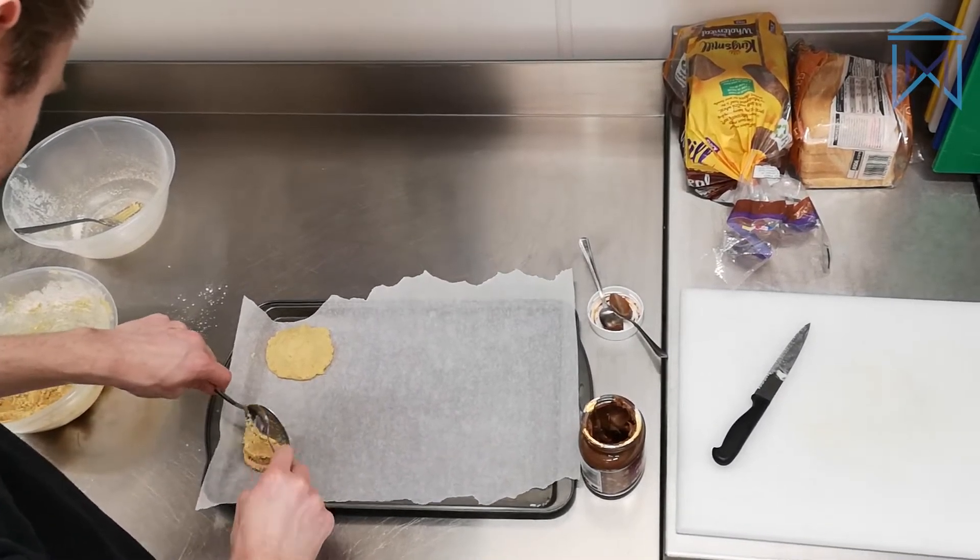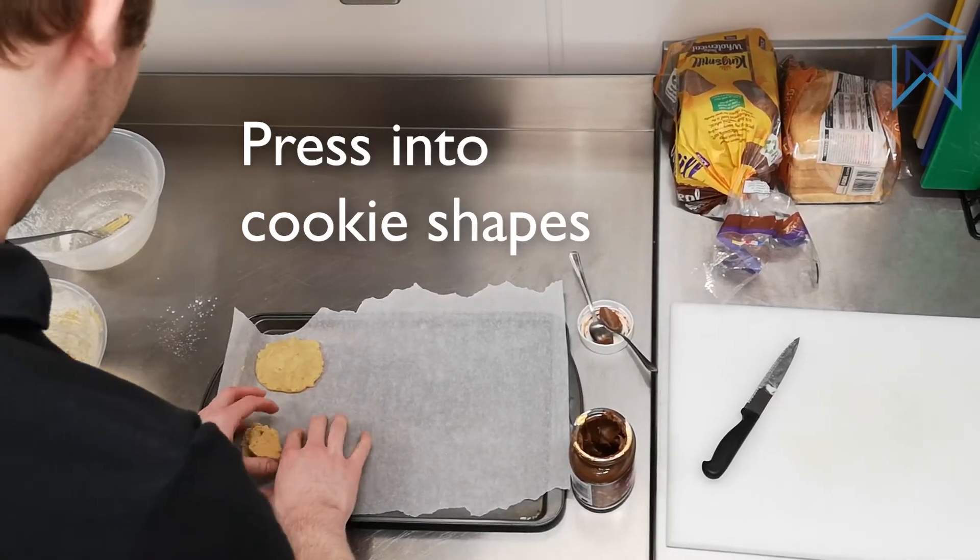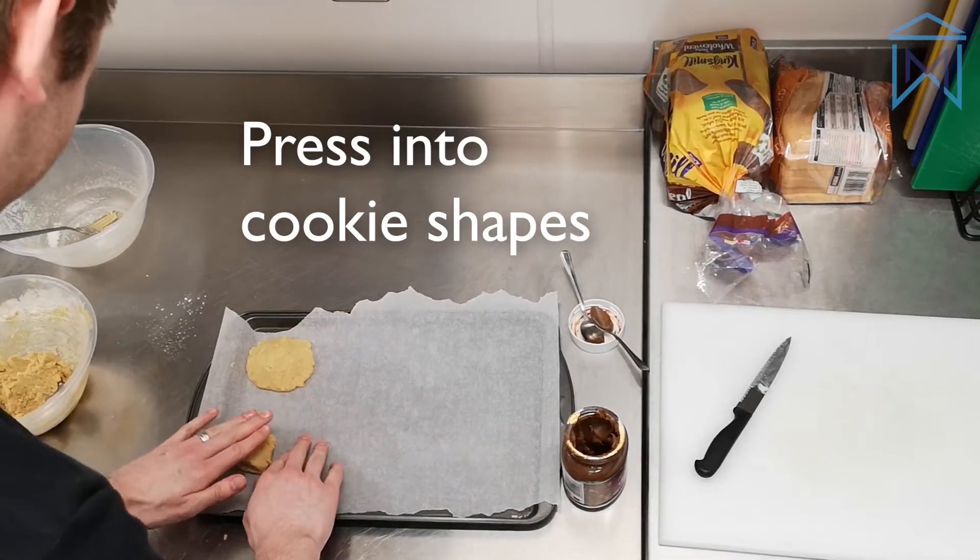Shaping cookie dough can always be tricky, but let's be honest, no matter how it turns out, you know they're going to be delicious.